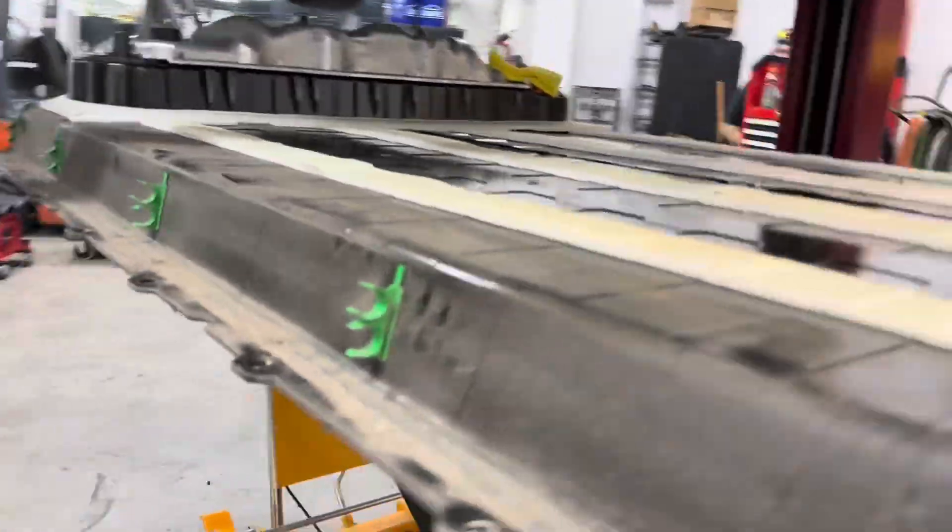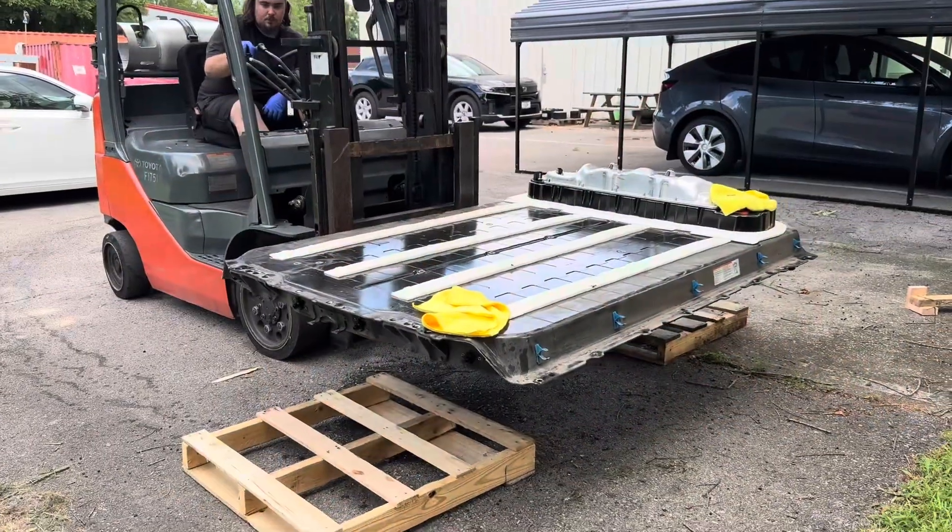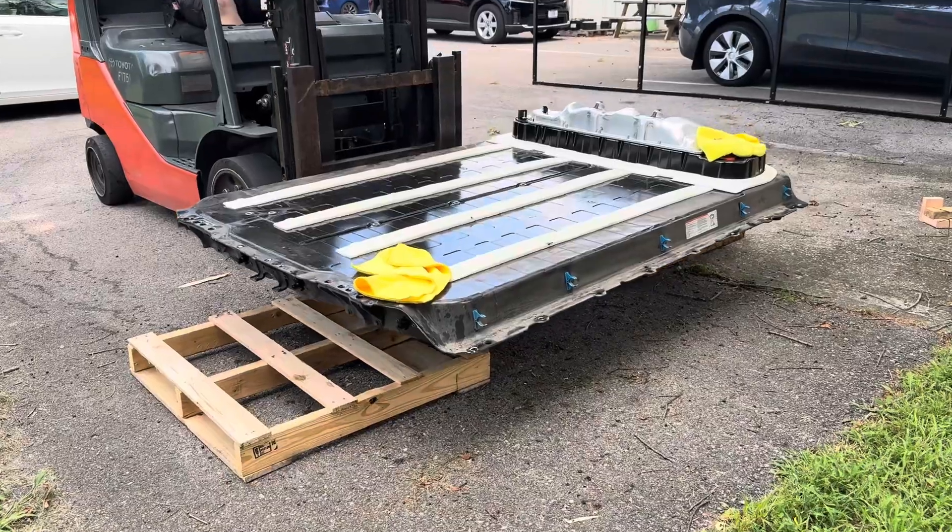We've got the battery fully out of the shop and are setting it down outside for now until we can move it around. There are some parts to swap over to the other pack, but we're going to wait until tomorrow to get the replacement put back up and finish the job.